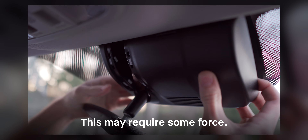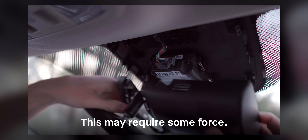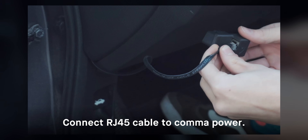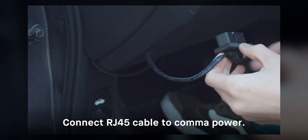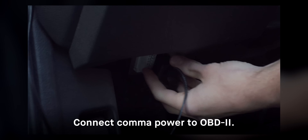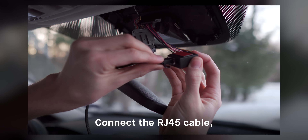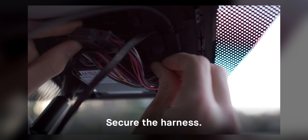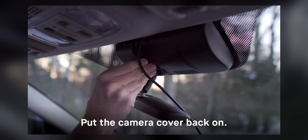Kama has a great installation guide on their YouTube channel, which shows how to install the whole system in a Honda Civic like mine. It really shouldn't take more than 15 or 20 minutes. The device is powered off the OBD2 port which is under the dashboard, and it hooks up at the lane keep assist camera, while remaining completely stealthy with the camera cover reinstalled.